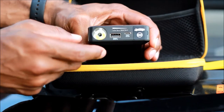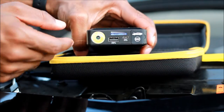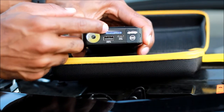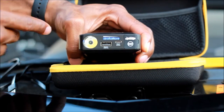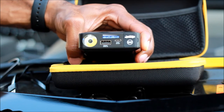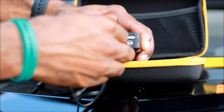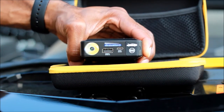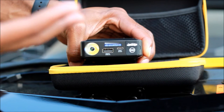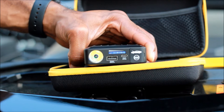On this side you have one button that controls it all. The blue light comes on and tells you how charged it is — there are four LED lights. Right now it's fully charged. This is the little port to charge it with, and this is the port to charge your phone.